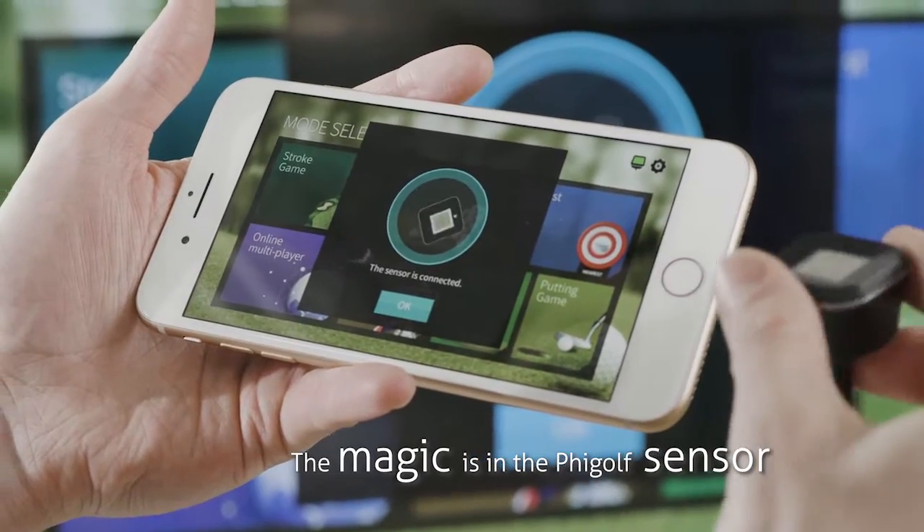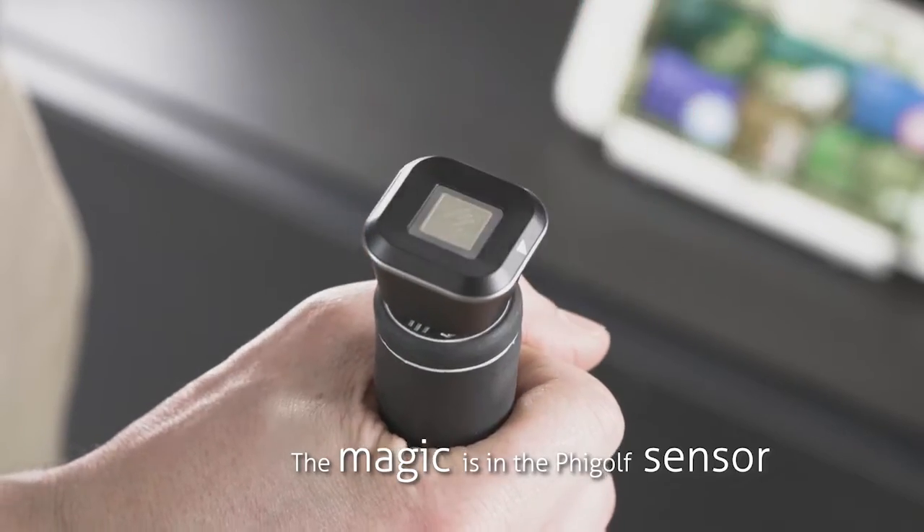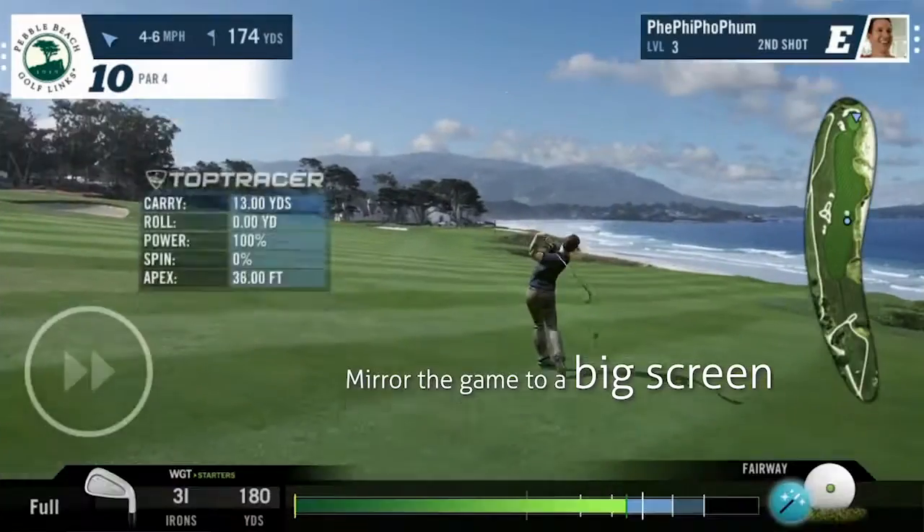The compact motion sensor pairs with a smartphone via Bluetooth. The sensor device plugs into the included Phi Stick or a real club.